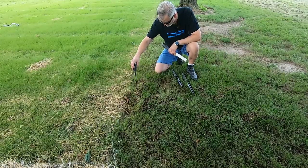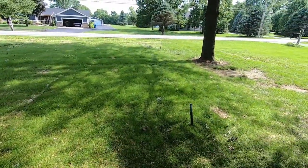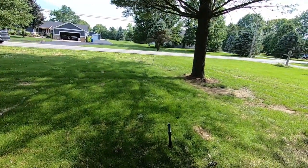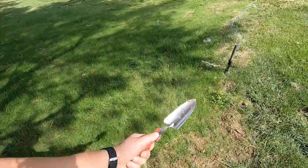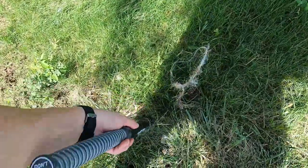Hey guys, I'm back out in the front yard and the mole hunt continues. It's been about a week and I've been walking down the trails and checking them daily to try to find new trails. I've moved around the gopher hawk several times, and the one closer to the road has been sprung. Do I have a mole victim? Let's find out. I've got my mole extraction tools and there are fresh trails right where I said.